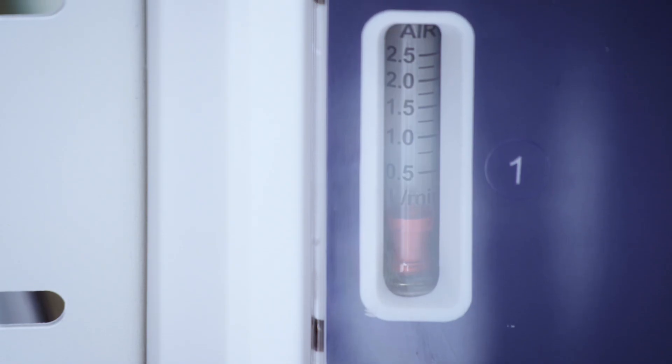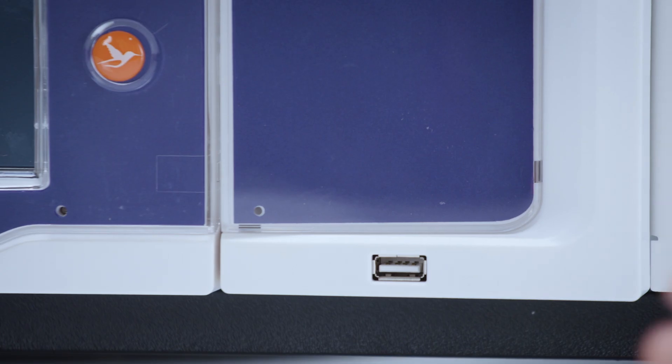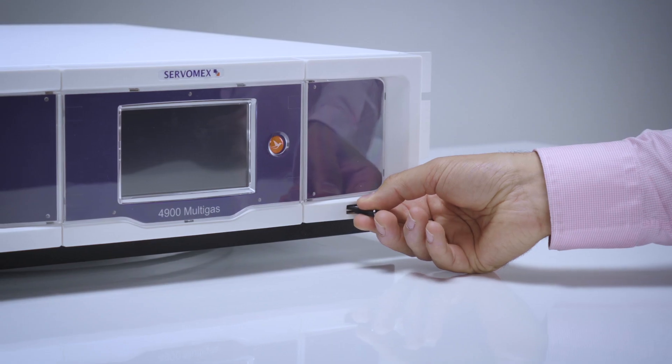On the front of the analyzer you will find any specified flow meters, your touchscreen display, and a USB port for backing up configurations and updating firmware.